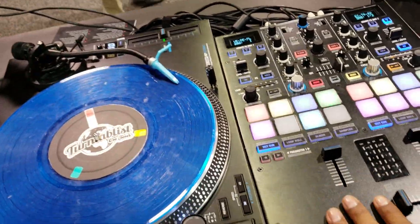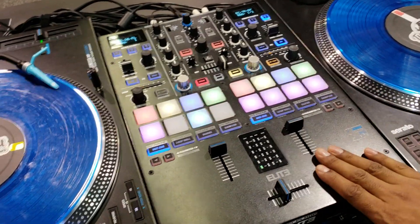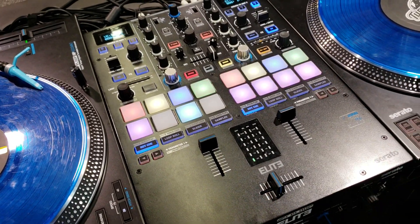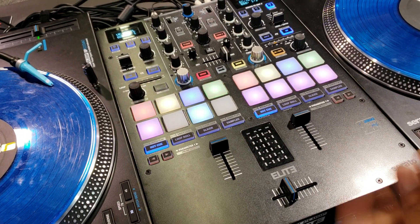I'm really excited. I helped with the design of this baby right here — I'm not the only one, I can't take all the credit. This is the Elite Mixer from Reeloop, and it's been designed with performance in mind, with efficiency, with a fast workflow.